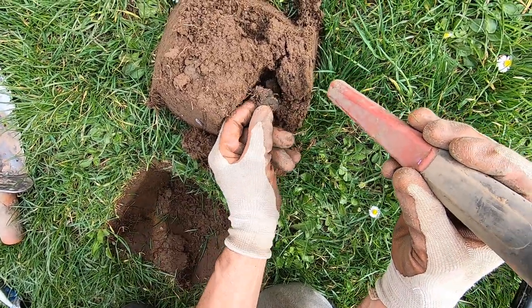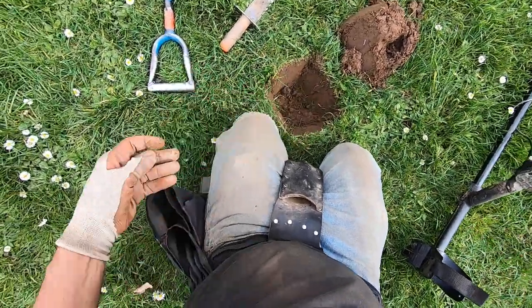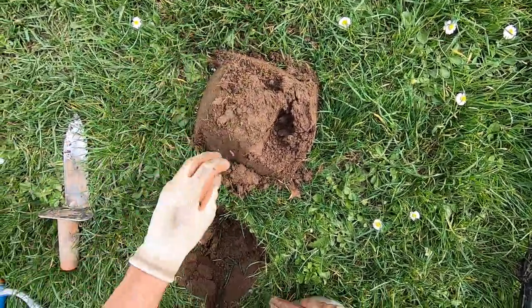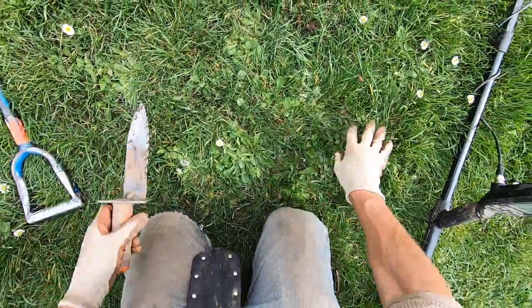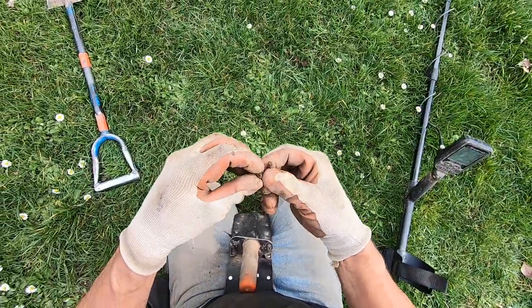I see a coin ball — there it is, a coin ball right there, man. I'm loving this Legend 6-inch coil, I'm loving it. I just moved some — there's some foil right there, some more foil.